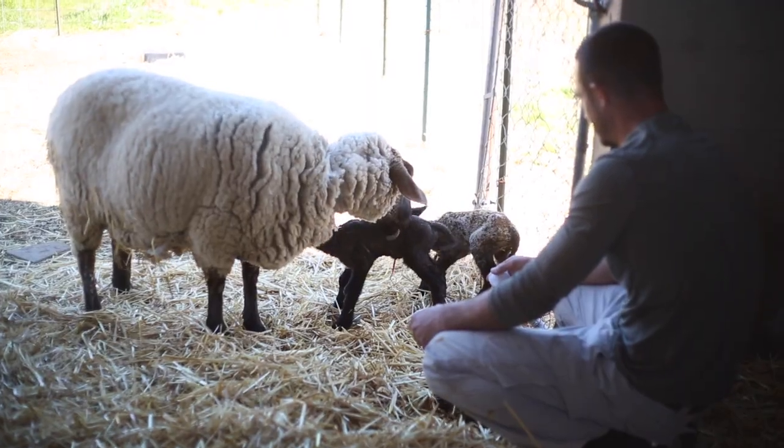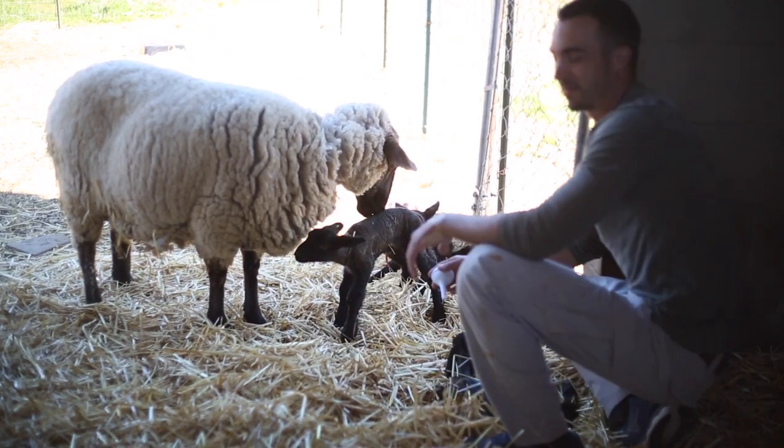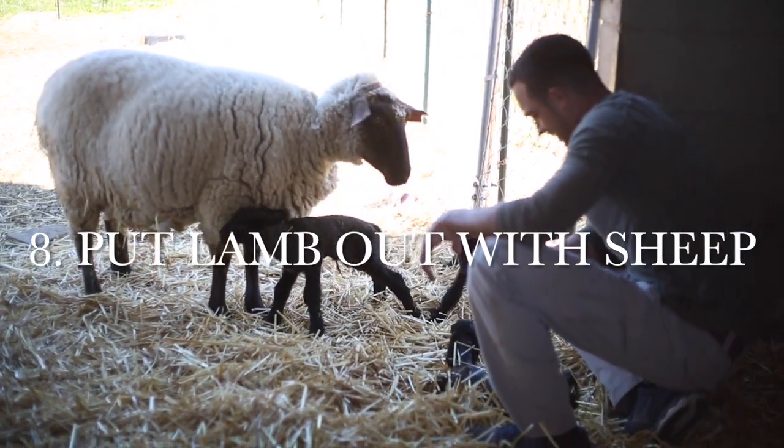One other thing I wanted to mention: lambs are so much of a herd animal that your new little lamb is going to bond to you right away. This is sweet, but also not good for the longevity of the lamb. You really want to get that lamb outdoors with the other lambs to socialize as much as possible. We're going to be keeping our lamb as a replacement breeding ram, so we won't be castrating him — we want him with all the mamas as soon as possible to get used to being around them.